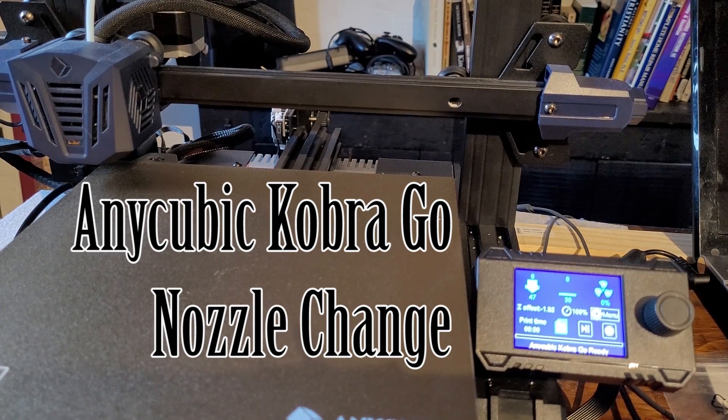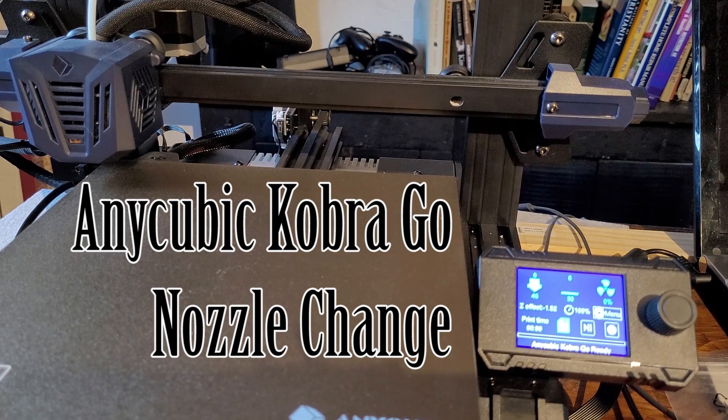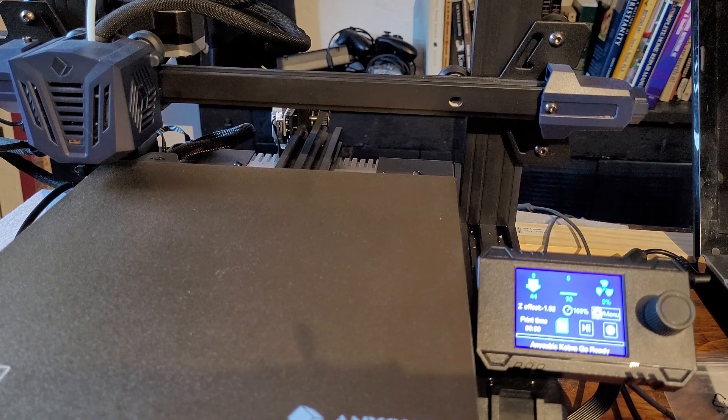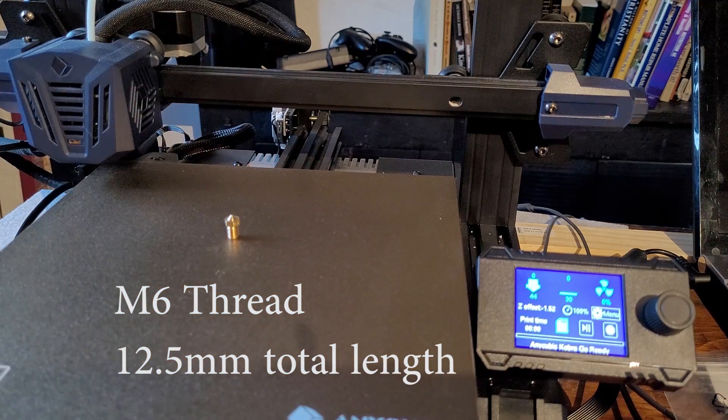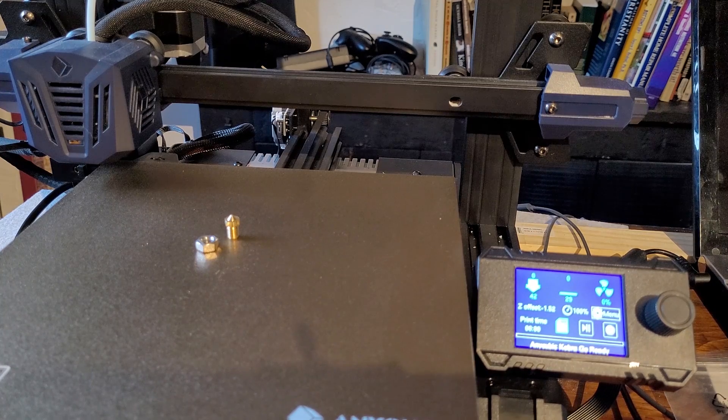I had a request to make a video on how to change the nozzle on an Anycubic Cobra Go. This is the first time I've removed a nozzle on either of my printers — they're both still running on original nozzles. Anycubic Cobra Go were kind enough to supply a spare nozzle. I took a stainless steel nut and verified it is an M6 thread, which was one of the questions asked about these printers. I'll put a link to options in the description.